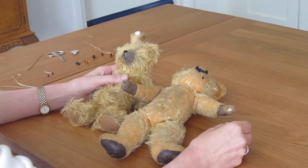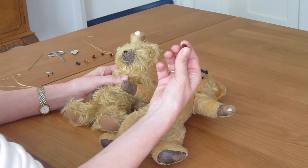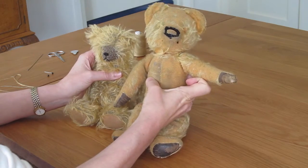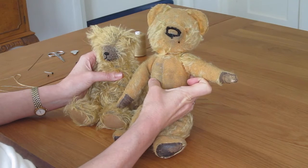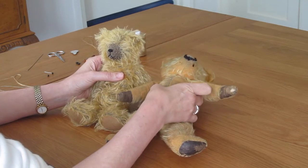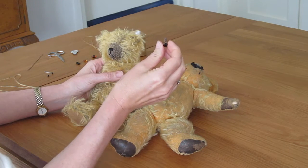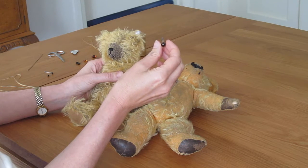Hello. In this short video I'm going to show you how to insert glass eyes into a vintage or a handmade teddy bear. The same technique can be used on dolls and other sorts of soft toys as well, but remember, because these are glass eyes and they're not safety eyes, they're not suitable for children's toys.